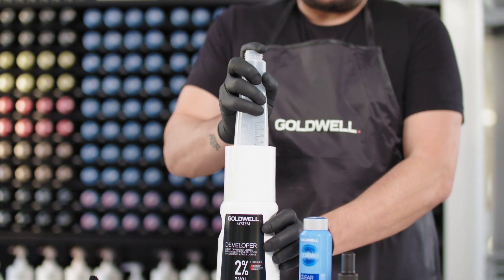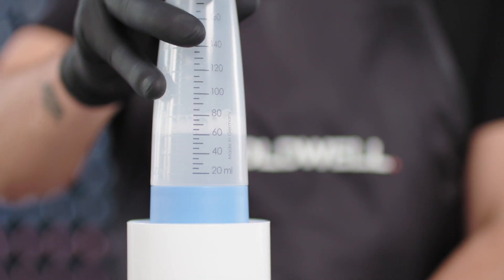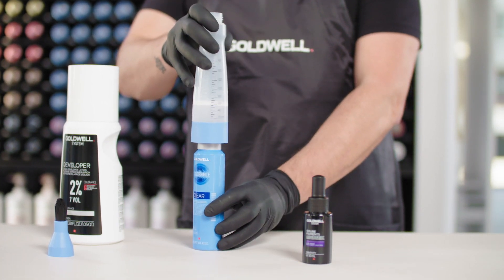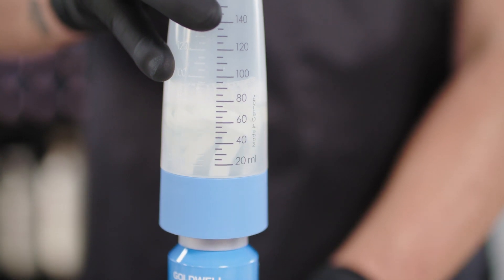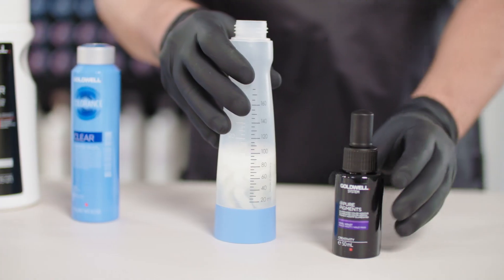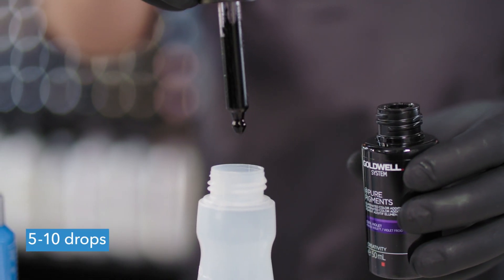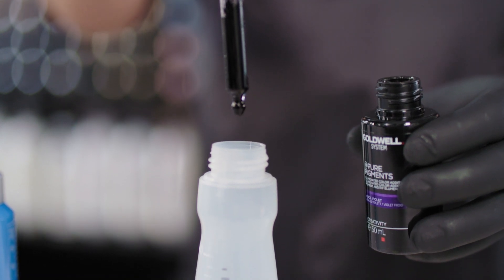First, take a Colorance applicator bottle and add 60ml of our 2% System Developer Lotion. Then pick the Colorance Core Clear from our Color Rack system and add 30ml of Colorance Core Clear in the applicator bottle. Now add 5 to 10 drops of At Pure Pigments to illuminate the formula.